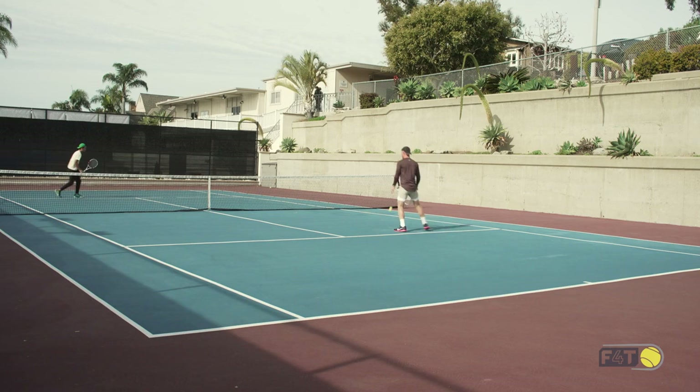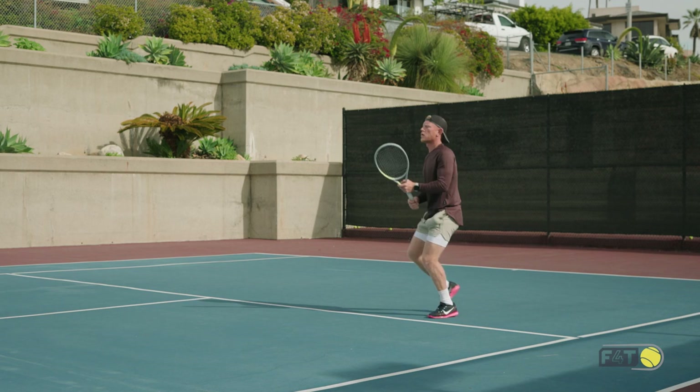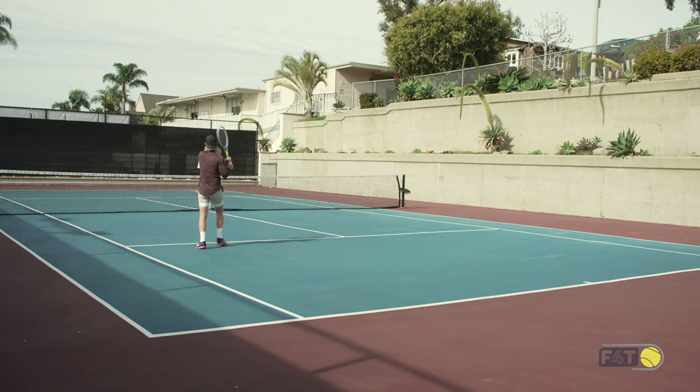We're going to switch now to the backhand side. Staying pretty active, pretty loose during my warm up. If we struggle — maybe getting a little bit nervous before our matches — making sure that we're starting off with our feet moving and our hands really loose. So I start feeling the ball, massaging the ball, start making a lot of balls early on. It's going to give you a lot more confidence when you're starting the match.